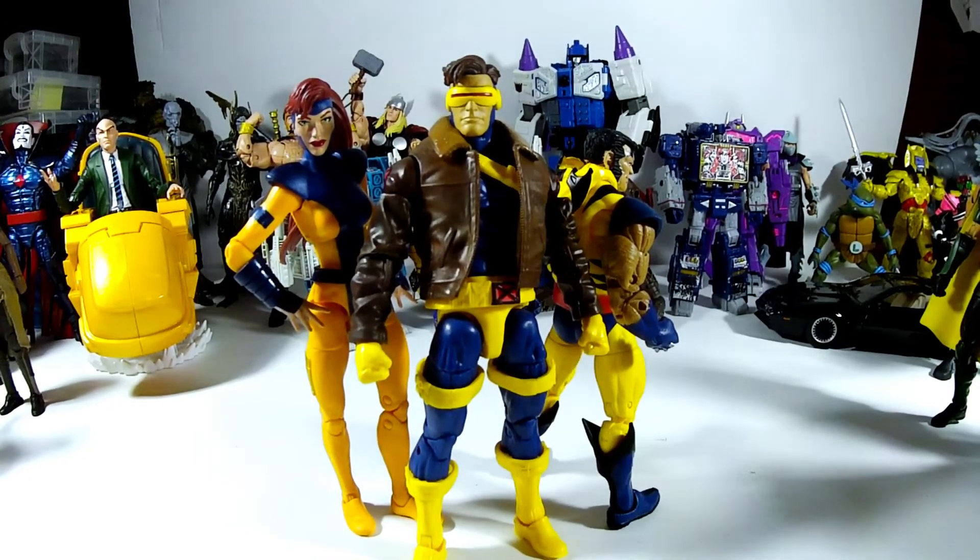I think the old Cyclops — the orange in his costume matches the orange on Jean's suit, which is weird, because in the comics that's not how it was. It was exactly like this. I'm going to go over these guys in more detail — you guys can get something to eat or drink, because this is probably going to be a long one. I have a lot to say about this particular pack, this offering from Hasbro.